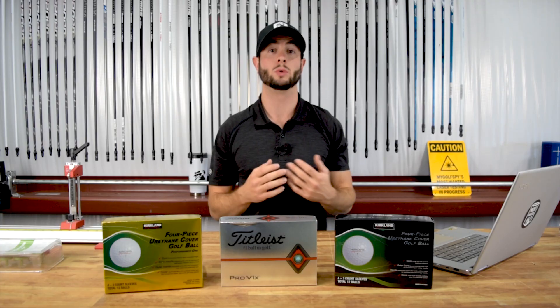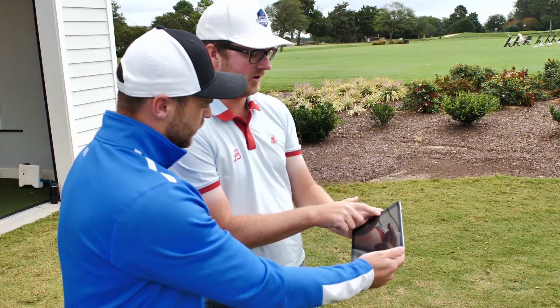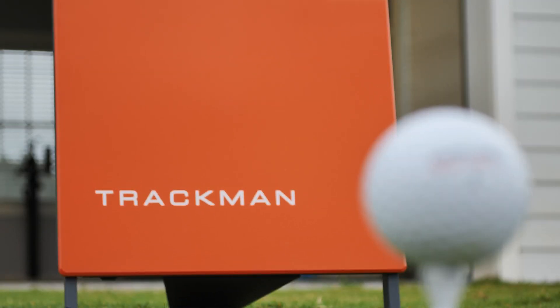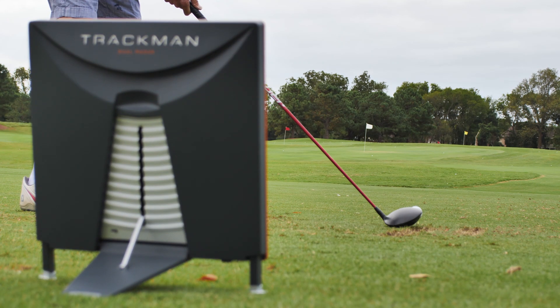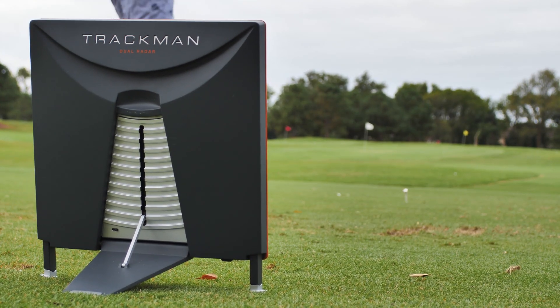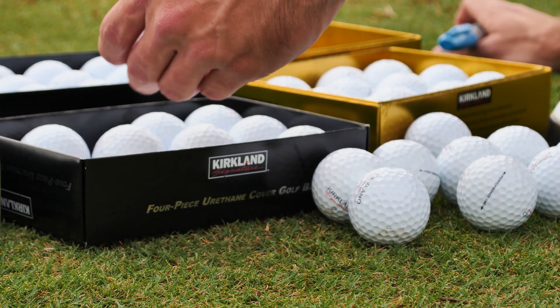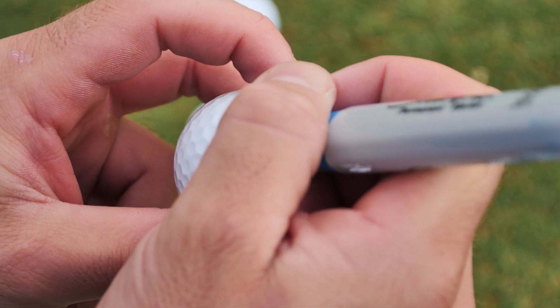After inspecting the insides, the next step was to test the performance. We jumped on a Trackman with the help of Andrew Brewer and his team at Bayville Golf Club in Virginia Beach, putting five golfers to the test hitting a driver, a six iron, a sand wedge, and a 40-yard pitch to see what kind of data we would get. We ran our test with five individual golfers with driver swing speeds ranging from 85 miles per hour to 115.